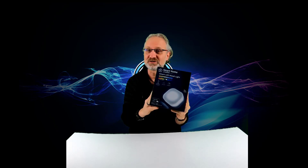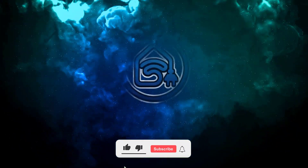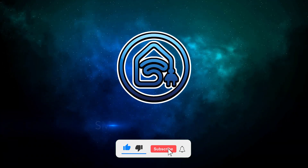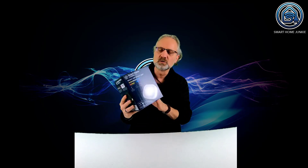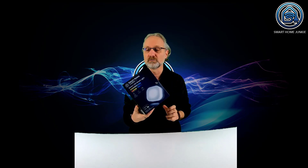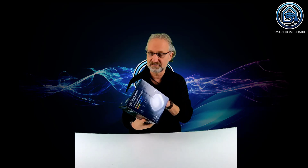Hey! Lidl just came out with this mood light and I'm going to show you how this works with Home Assistant. I just bought this brand new mood light from Lidl. It was in the shop since this morning and I thought, let's make a quick video about it - how it works in Home Assistant, if it works already, and how the light is generally. So let's dive into it.